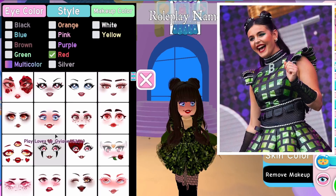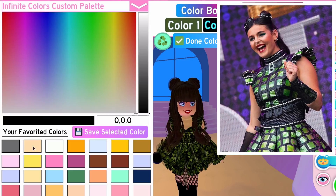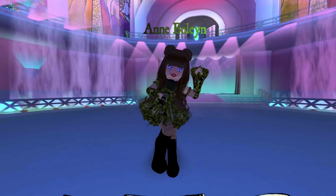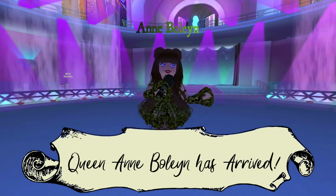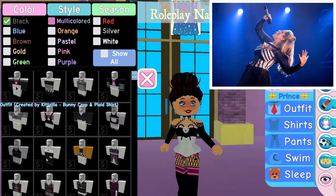We don't actually know if the accusations against Anne Boleyn were true. During Tudor times, treason could be committed through word of mouth and other such charges, so it's super sad. Here is the Anne Boleyn outfit — as accurate as I could get it, though we didn't have the correct texture.